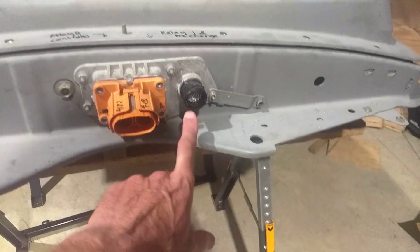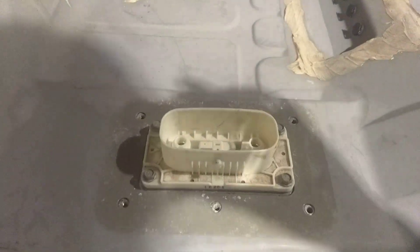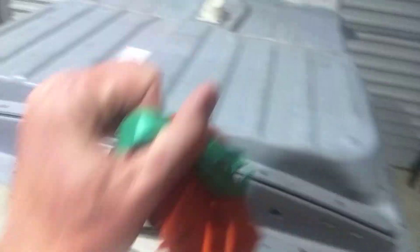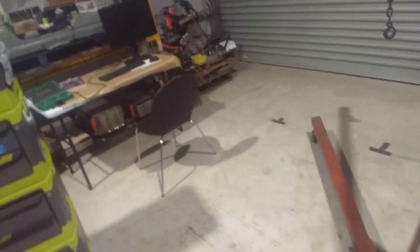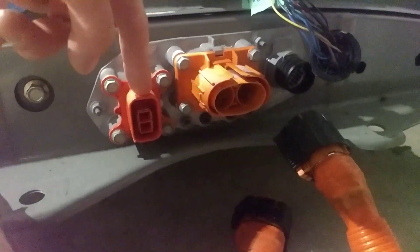On the Gen 1 connectors: one circular connector with the tab, one oval power connector, and then the main disconnect which is this guy.